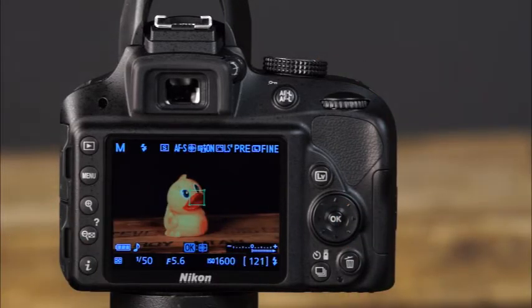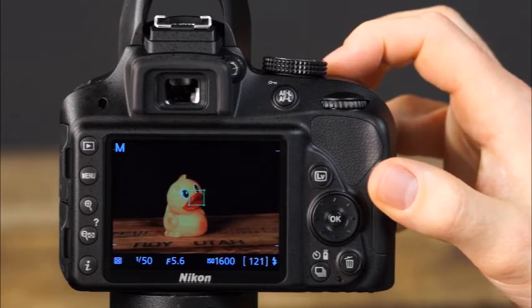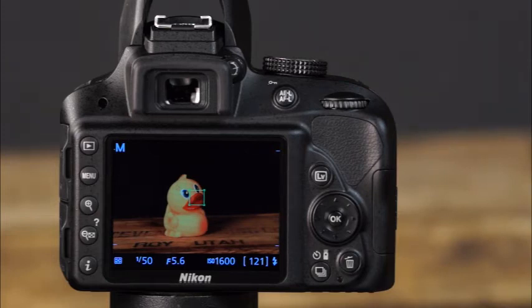Press the Info button to view the show movie indicators display, which includes microphone sensitivity, recording time remaining, and movie frame size. Pressing the Info button again shows the hide indicators display, and pressing it once more shows the framing grid display.